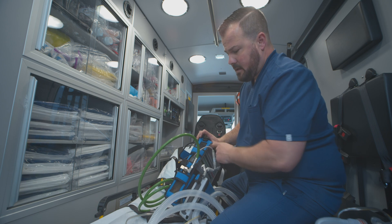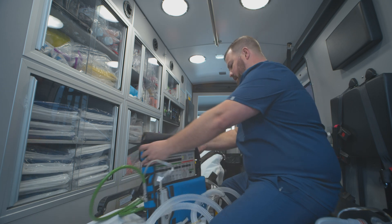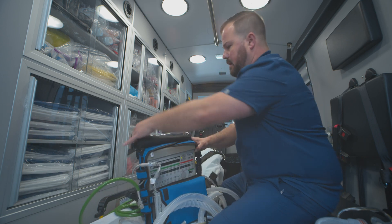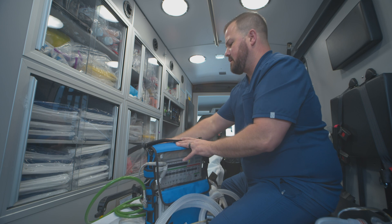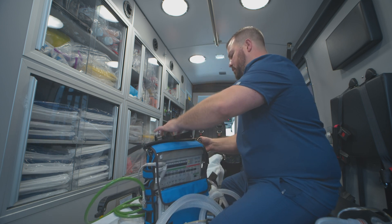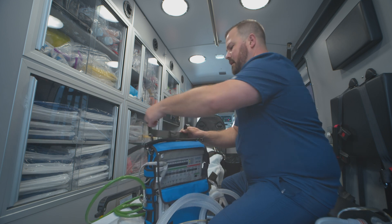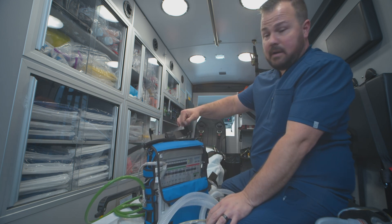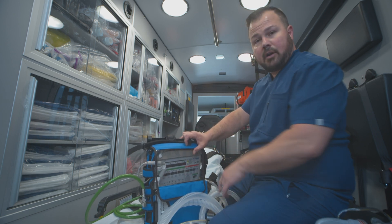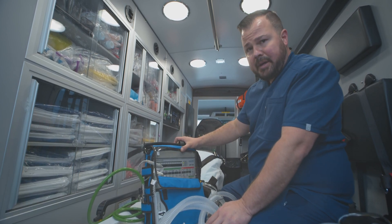There are a couple of filters here for airflow — just don't block them. Make sure that they're open and you don't have anything occluding them. You also have these hooks; most of our cases have these hooks set up. Sometimes they pop off — just go ahead and flip them back on. You can hang your ventilator from the side rail here, or you can put it on the back of the gurney, whichever you like. A lot of times I'll just put it on the back.